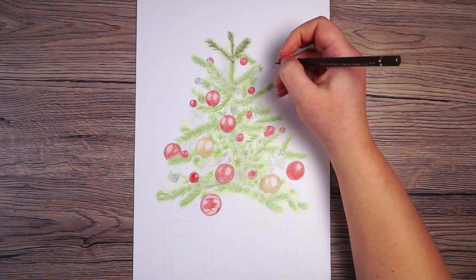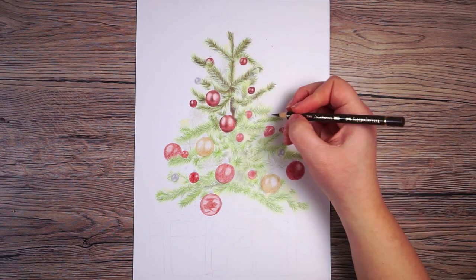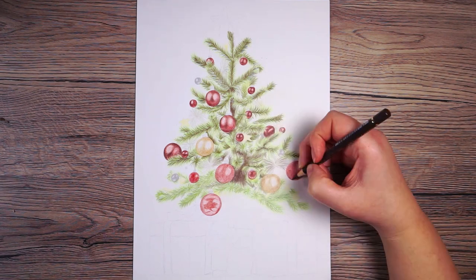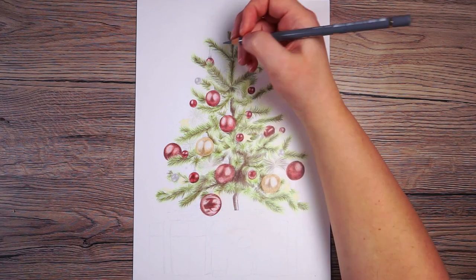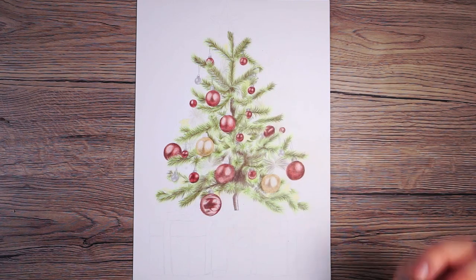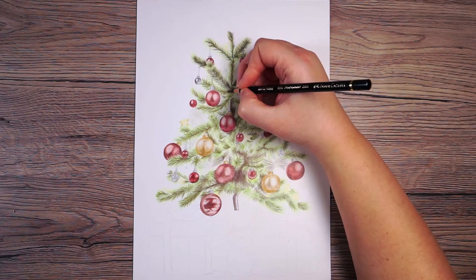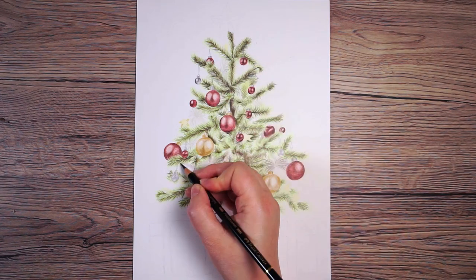Now I want to move on to the dark brown on the branches — this is where the tree really starts coming together. I'm switching between drawing the branches and the baubles, gradually deepening them all at the same pace, which makes it far easier to see what else needs adding. I use a dark gray to add some silver details on the string on the baubles, then very lightly add some black on the branches, particularly focused towards the center.